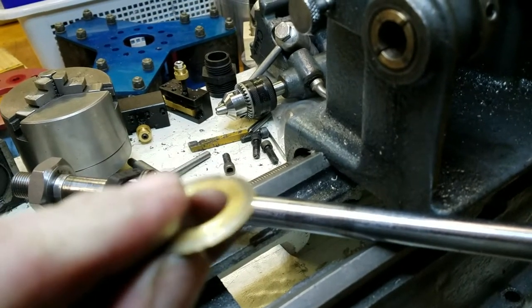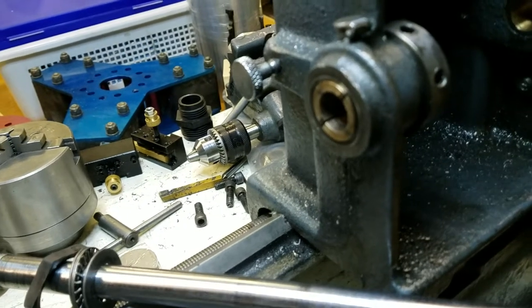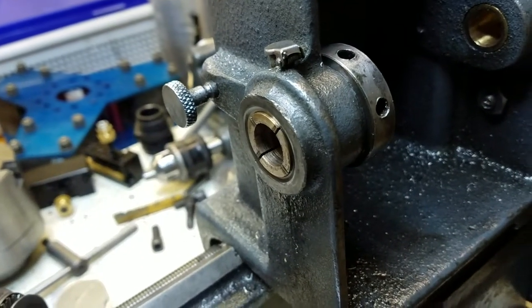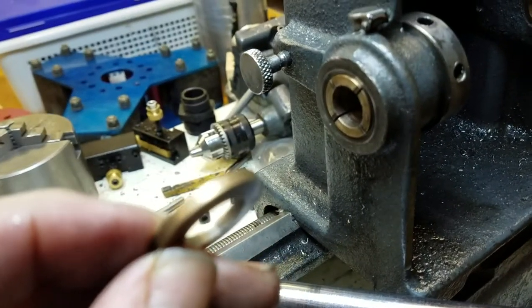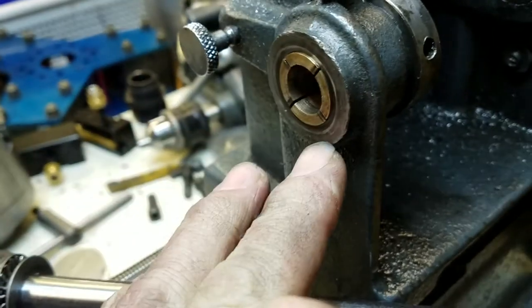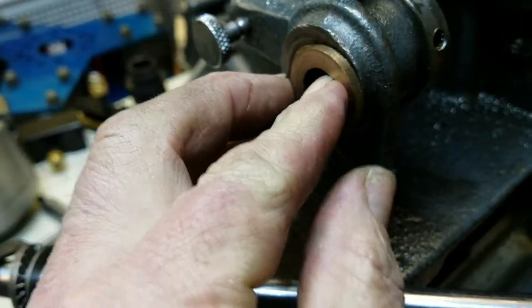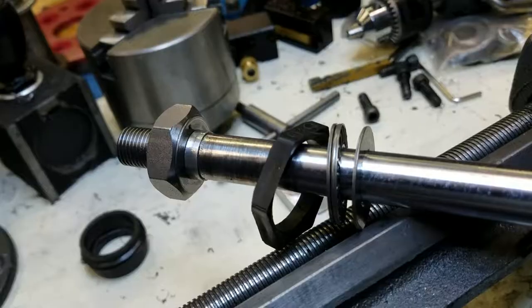Last year when we rebuilt a new bearing for it — a bronze bushing — I just went and put a bigger thrust washer on it, just to compensate for the wear and provide an even surface so it would fit up nice and tight. And that's where it was up until now.